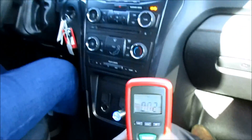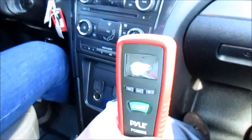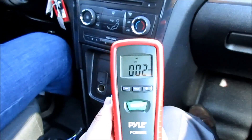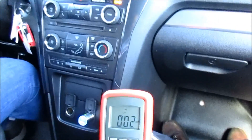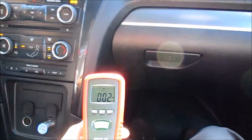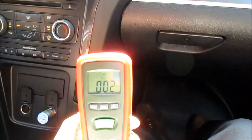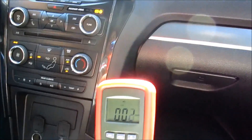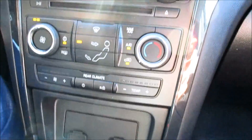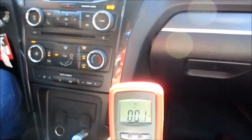We're on the freeway going about 60 miles per hour at about 2,000 RPMs. The gauge is reading about 2 parts per million, so we'll continue driving and see if it raises any higher. We've been driving on the freeway and the meter has been staying at an inflection between one and two. We just switched to recirculate mode on the AC panel to see if that has any effect on the readings.